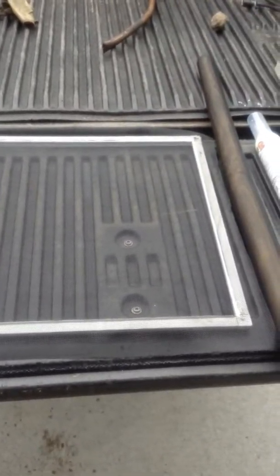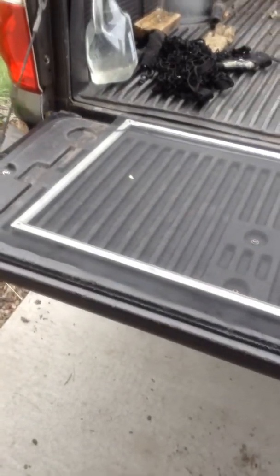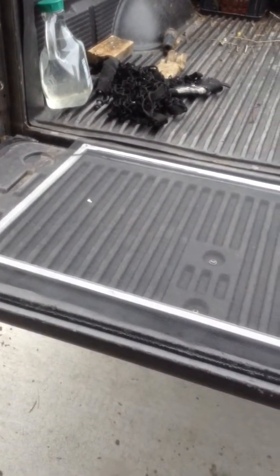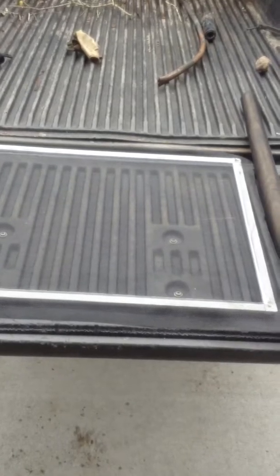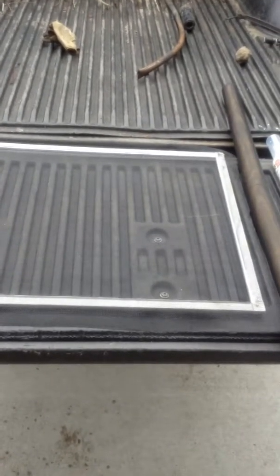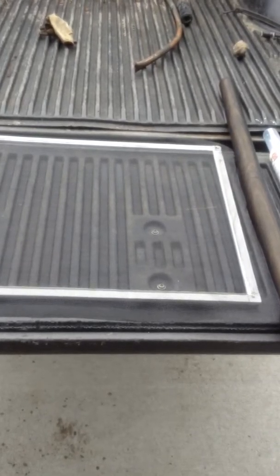Hello, we're back again with another DIY video. As you can see, this is a window mesh that has been broken, so we're going to try to re-mesh it. We start by going to the local Walmart to pick up a couple of items. We already had the frame — we just take it out of the window.